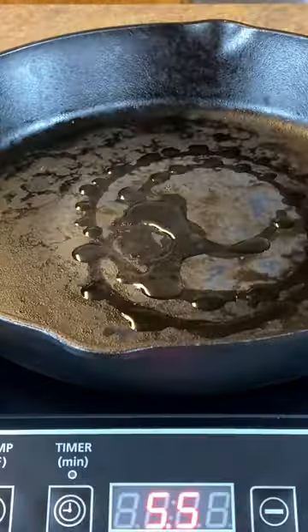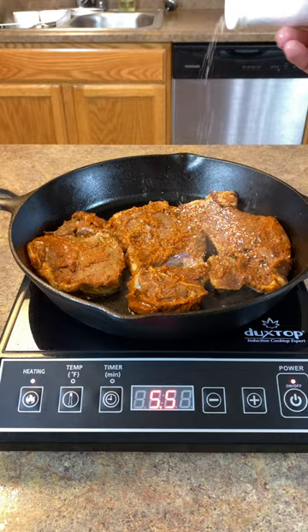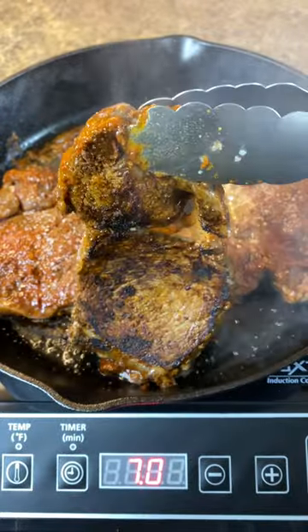Add one tablespoon of vegetable oil over a hot cast-iron skillet, lay your steak down, and season with kosher salt. Cook for two to three minutes until the steak is starting to sweat, then flip it and cook until 145 degrees.